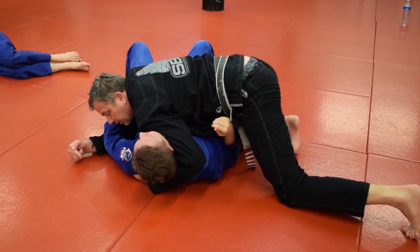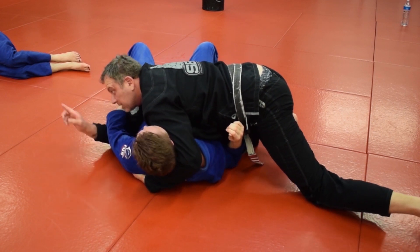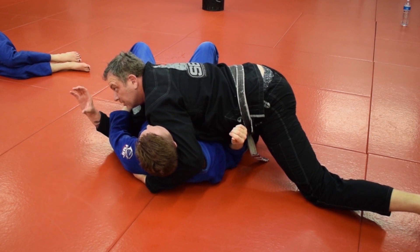As I slowly sink a little bit of weight straight down, my elbow doesn't come any higher or lower — it stays where it is.